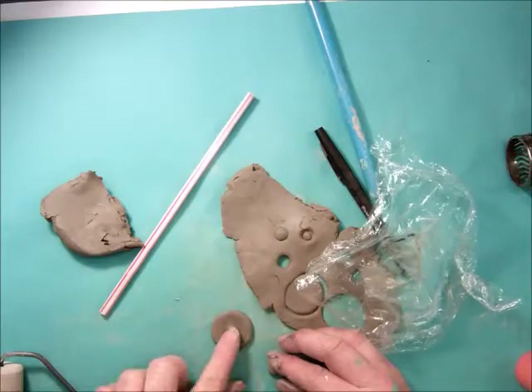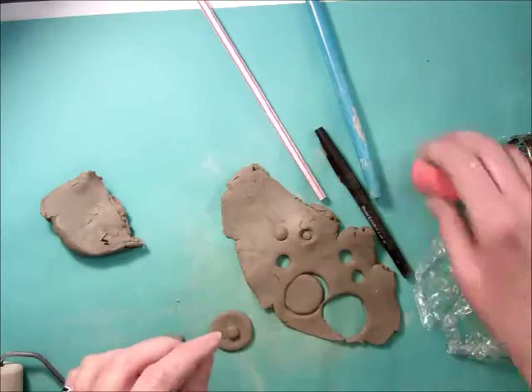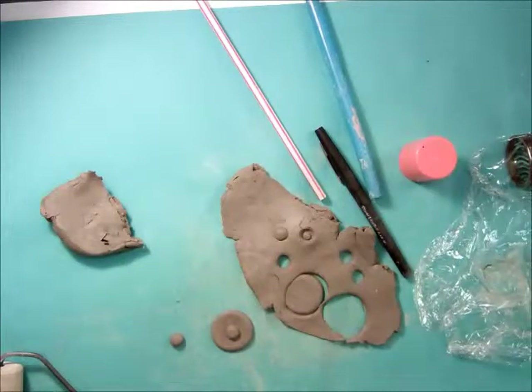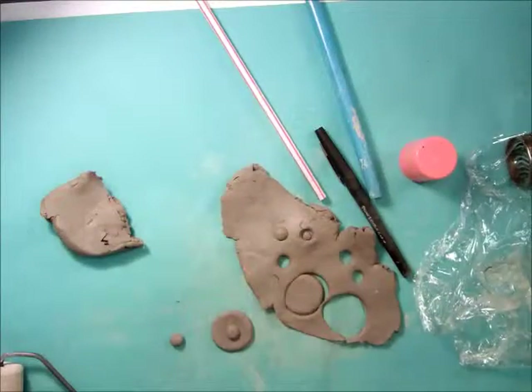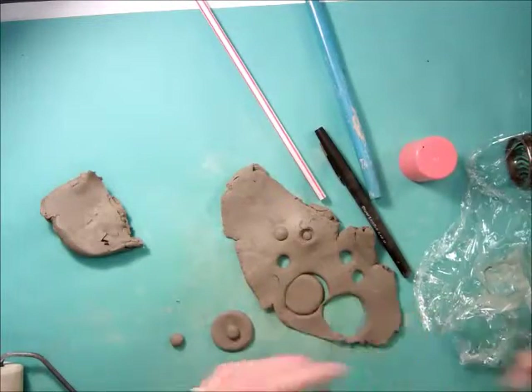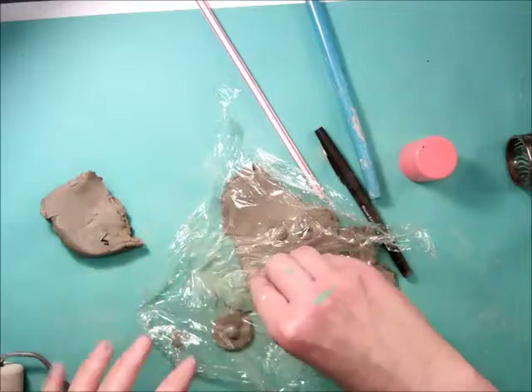That would go right there. There's marker caps too — a whole box of all different sizes of marker caps, so that would be a good one. Make sure that you put the cellophane on top, otherwise it's going to stick inside the cap.